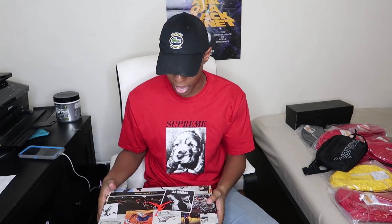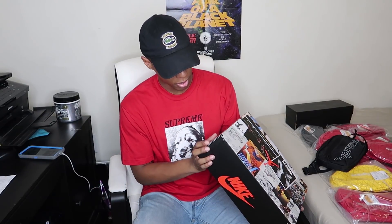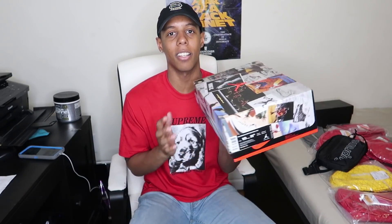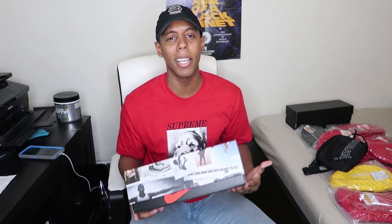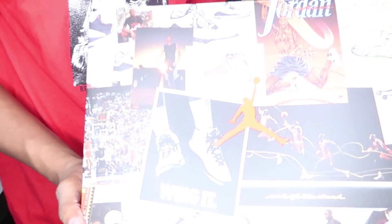Okay guys, let me look at this box and enjoy it. This box is absolutely fire. So this is the Jordan 1 Union Storm Blue colorway. And I'm not gonna lie, the box itself is absolutely fire too.